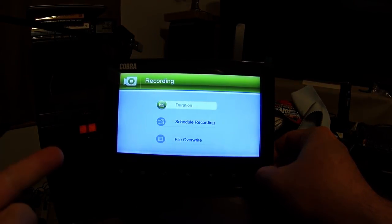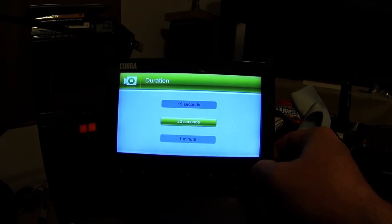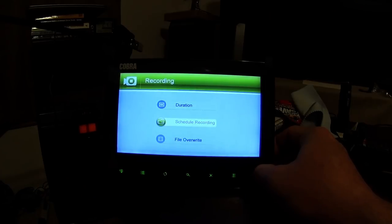For the record duration setting, you can choose how long you want it to record when it gets an alert. I have it set to 30 seconds. I had it at one minute for a while, but that seemed excessive — especially when I was trying to watch the videos remotely on my phone. A one-minute video is too long for that. 30 seconds is where I landed.